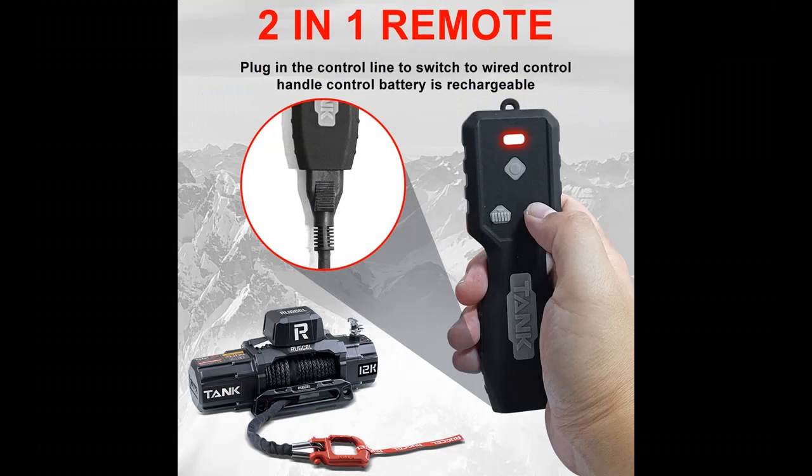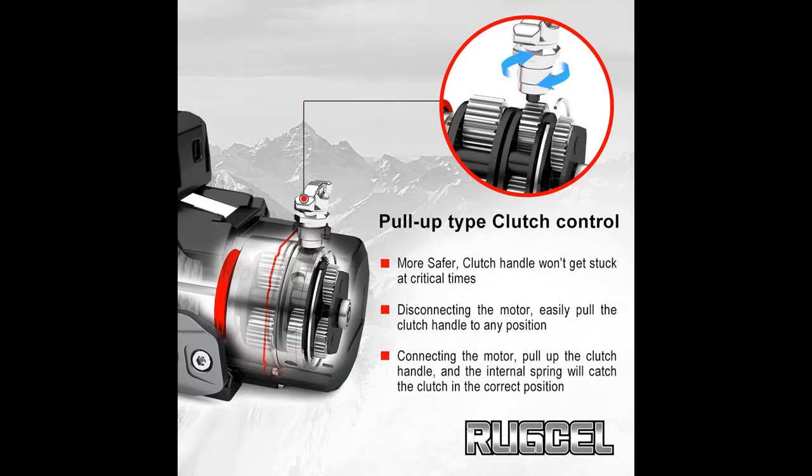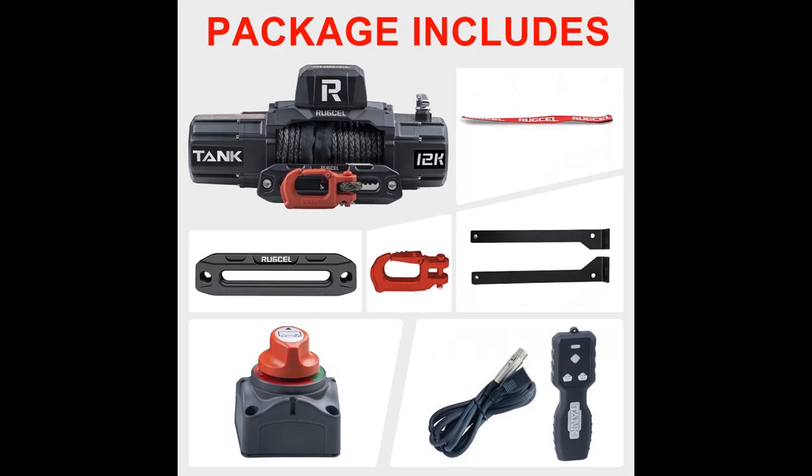Specially designed for ATV, UTV, car, boat, trucks, jeeps, modified vehicles, and multi-purpose utility trailers. Strong power: 7.0 HP, 12 volt series wound motor and 3-stage planetary gear system with free spooling clutch.